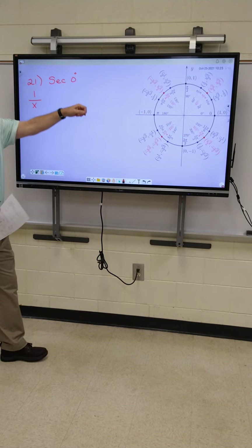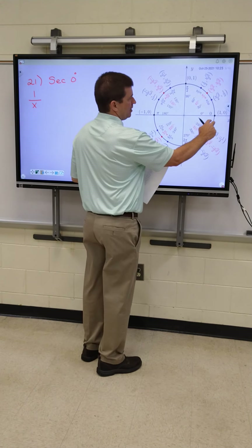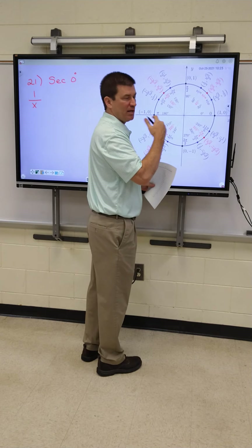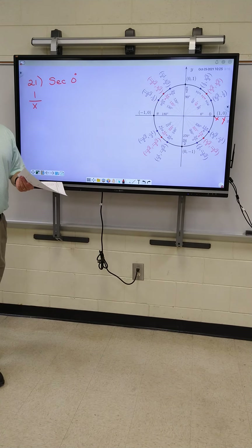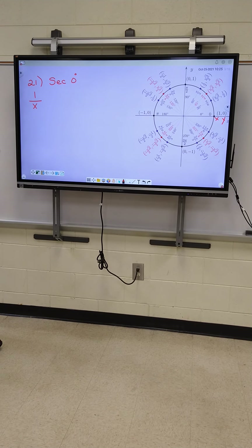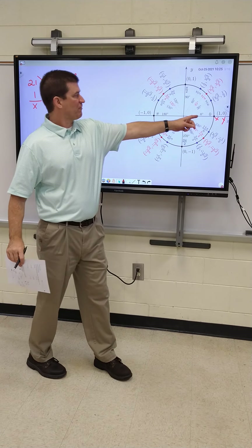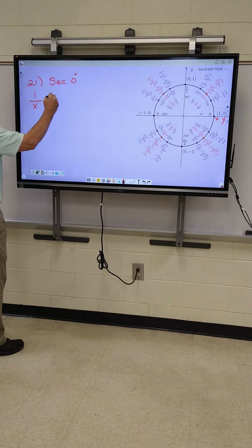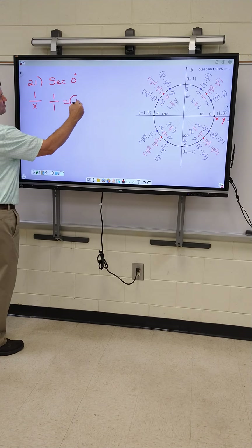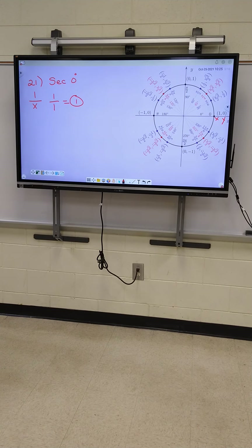You go to zero, which is right here, and you find your X and Y. Everybody remembers the first number's X, the second number's Y. All right, Amelia, focus. So whatever they have for X right here, Kara, which is one, you put on the bottom in your formula. One over one is my problem, so my answer is just one. You will not have a calculator on these problems on your test. Don't even bother typing it in.